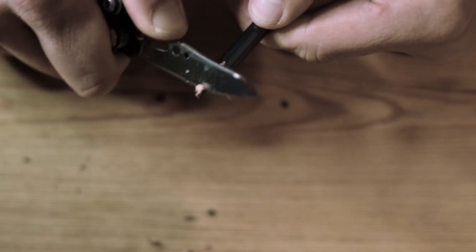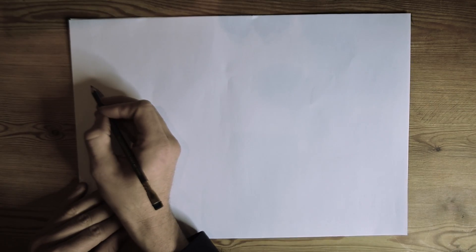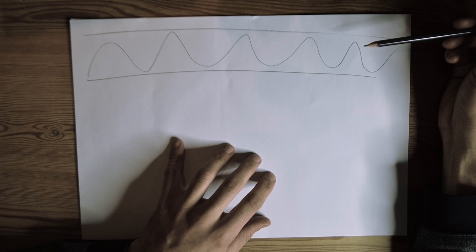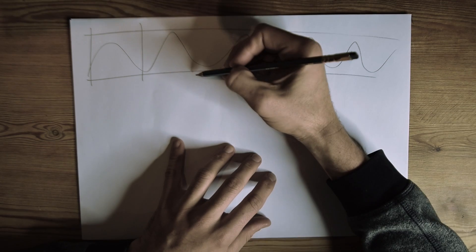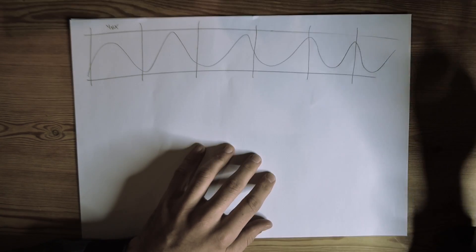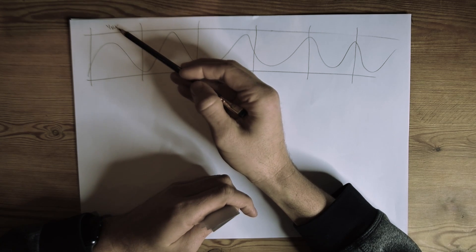Let's try and explain this by drawing it. We want to capture movement, so this is our time frame and this is our movement. If we film at 24 frames a second, each second becomes 24 frames on the film. Each of these boxes is 1/24th of a second — so in a whole second you'd have 24 of these boxes. This is our frame rate, but this is not our shutter speed.